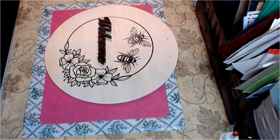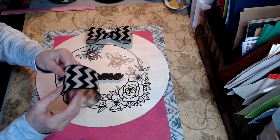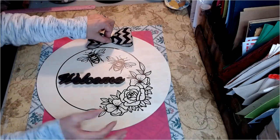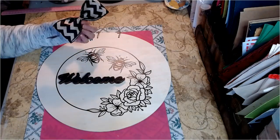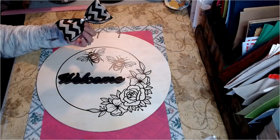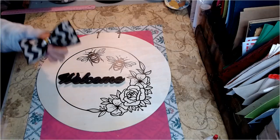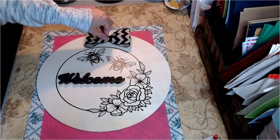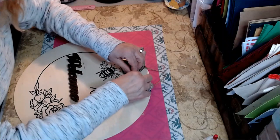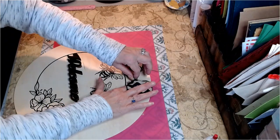We're going to make a little bow for the top of our little wood round. I've simply taken ribbon and squinched it in the middle to form a bow for our little bee welcome sign. We're going to put some wood glue on here, then apply some hot glue right to the center. We're going to have a little hole so it doesn't fall off with the elements.